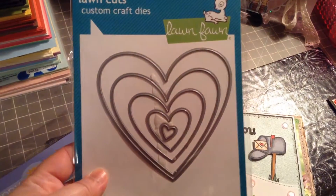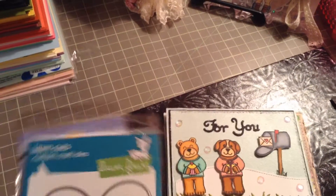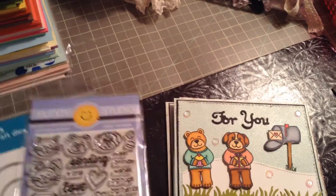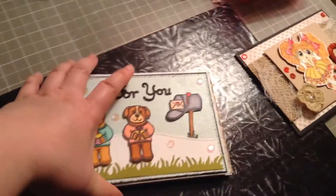I also bought a Lawn Fawn die. Actually, I bought this because I won in Jamie's Facebook group 'Scrapping Stampers' — woohoo, I won ten dollars! So I used that to buy some of this. Thank you so much Jamie for the happy mail!